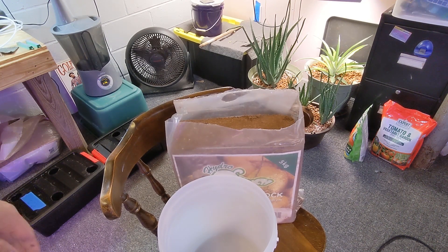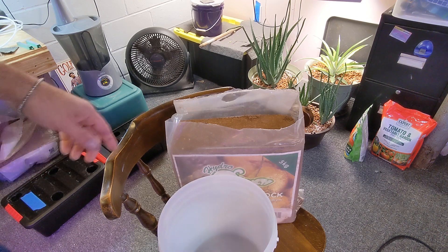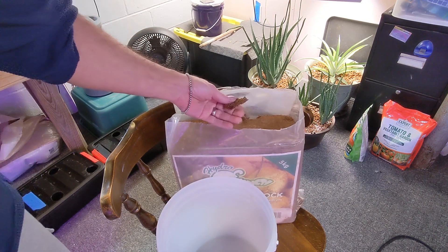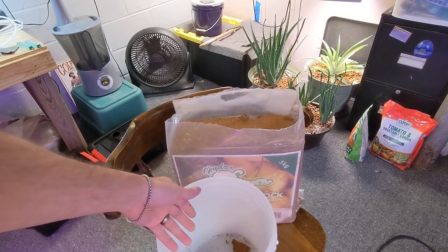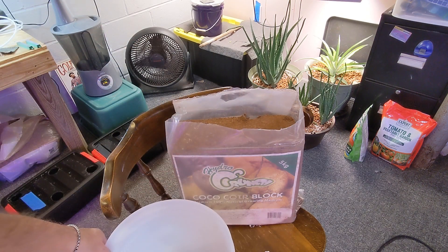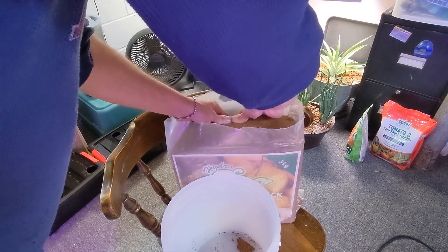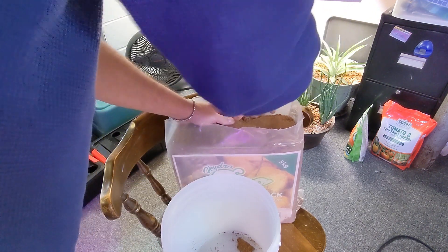Hey everyone, so I'm going to try using coco coir instead of rockwool. I got this big brick — I think it was about $11 on Amazon, it's five kilograms. I'm just going to try to break a little bit off because I don't want to soak the whole thing.